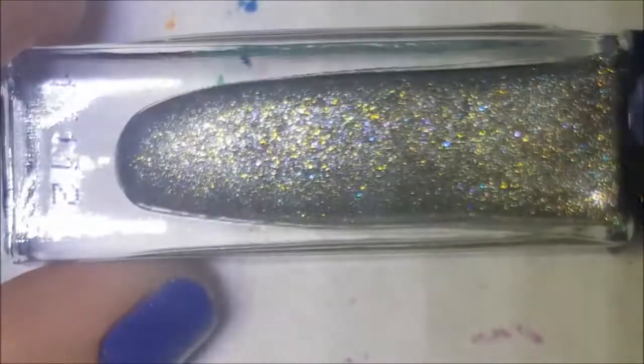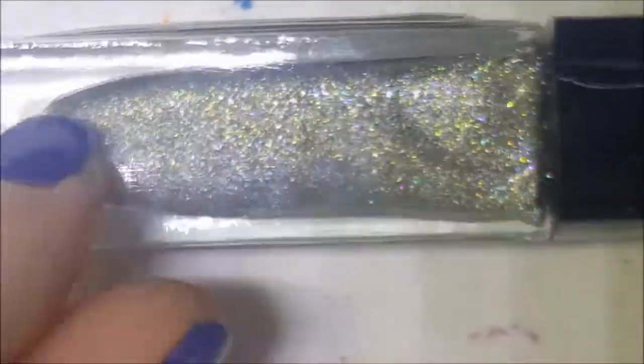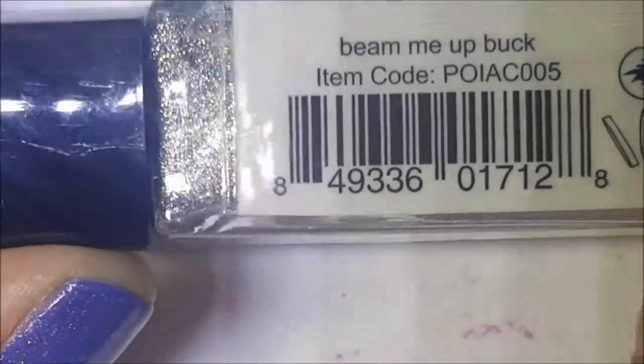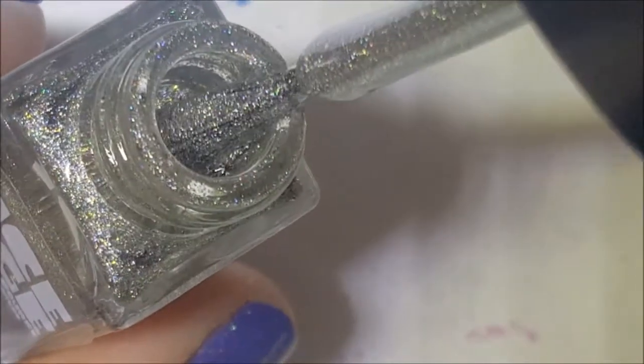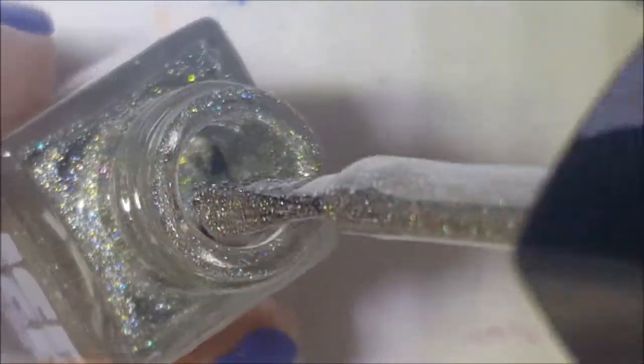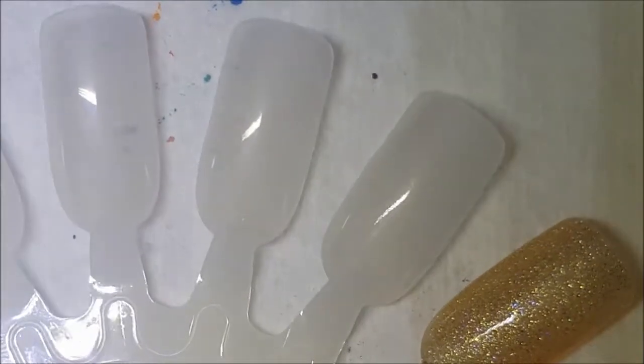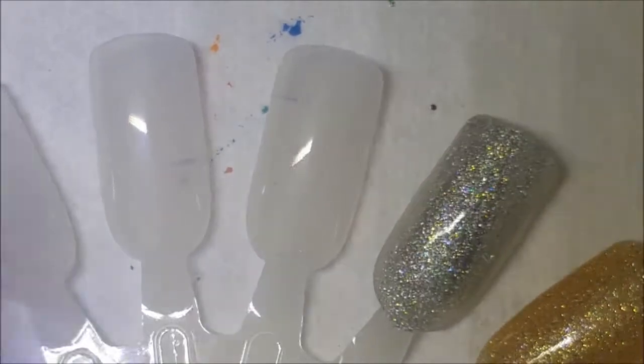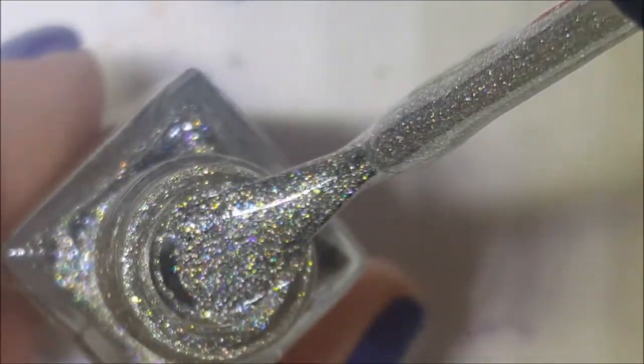Next is the silver one — this was the one I originally bought. You can see there are colors in there and I'm pretty sure it's holographic. This one is called Beam Me Up Buck. Here is one coat of Beam Me Up Buck — I didn't show you the brush on there, so here's the brush. They're very pretty even if they're not holographic.